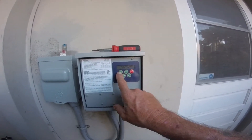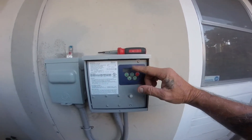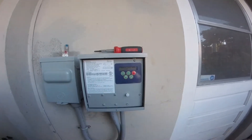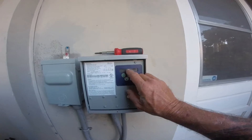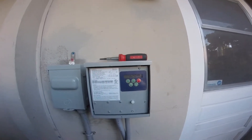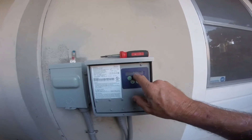You can get in here to your setup, but to change it you've got to push these two buttons. Let's say you were getting 245 — you push these two buttons and set it up, and it'll read 245. It's based at 240.